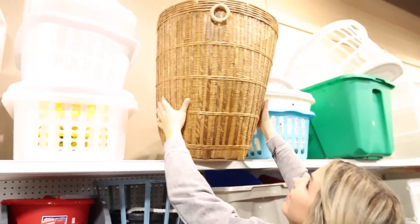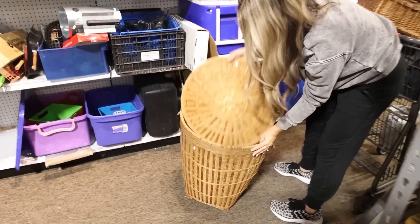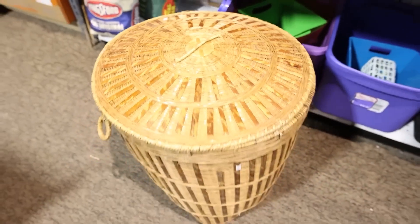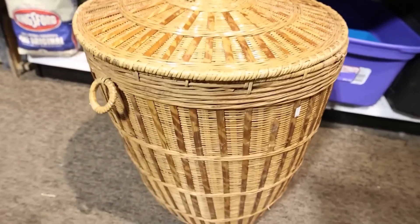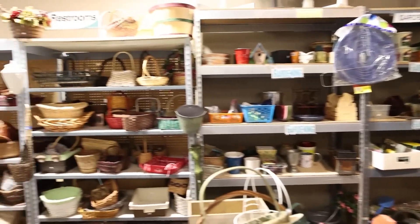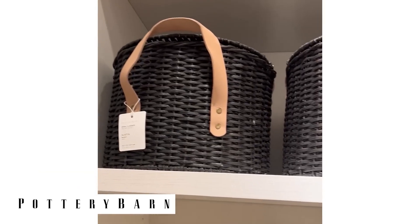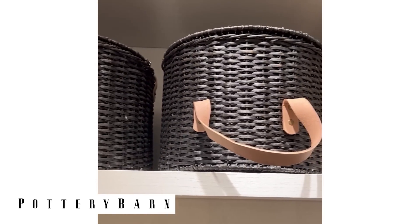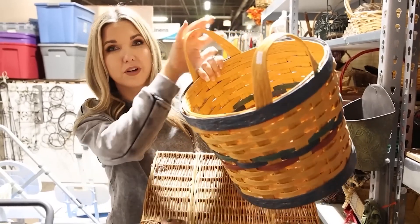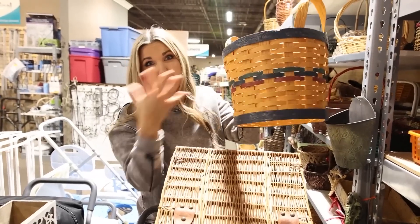Look at this big wicker basket — probably for laundry but could be for a plant or something else. We all know that Pottery Barn has a lot of baskets, so I want to try to recreate a basket for you. I found this one, and several of the baskets at Pottery Barn have leather handles, so I'm going to see if I can recreate this one with leather handles.